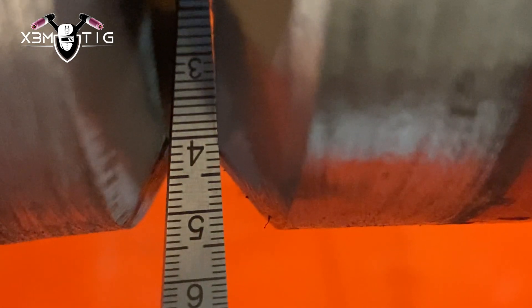Hello everyone and welcome to the Extreme TIG channel. For today's video I got a six inch carbon pipe and I'm going to show you things to avoid when you're doing TIG root.